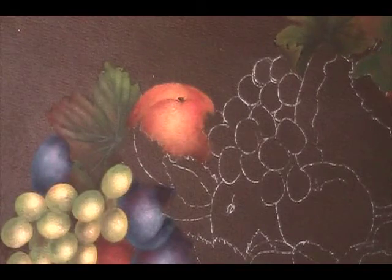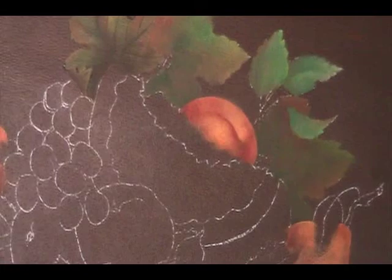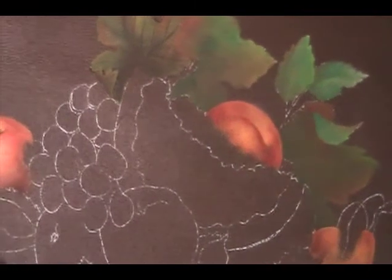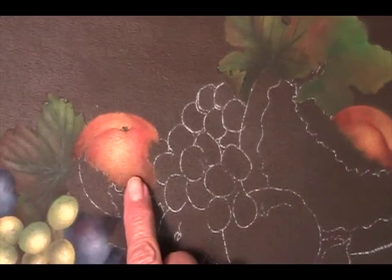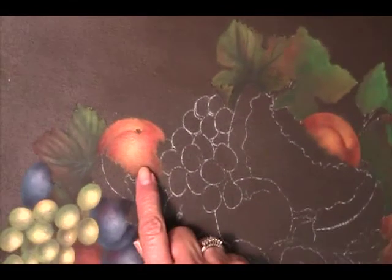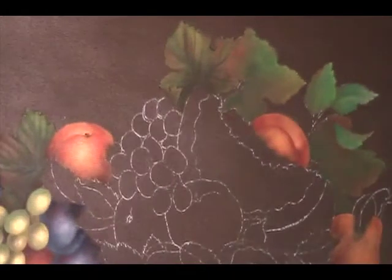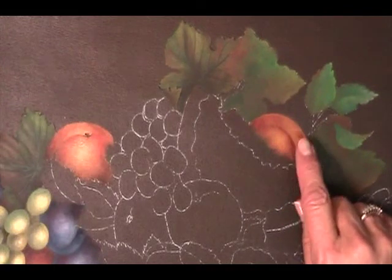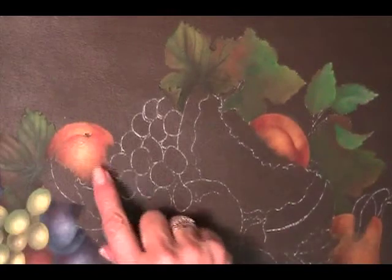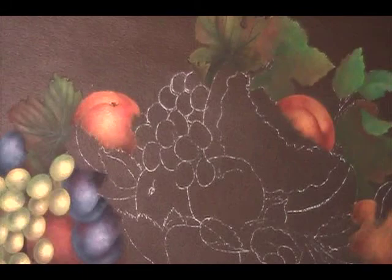The other peach is done the same way — we've got a nice pink blush on some of them. On my particular tray I did this peach just a little bit brighter — it has a little bit more yellow. And this peach is a little bit more of a muted yellow, maybe more raw sienna, while this one has more yellow oxide. So I hope you'll enjoy painting those peaches and I will see you next time.